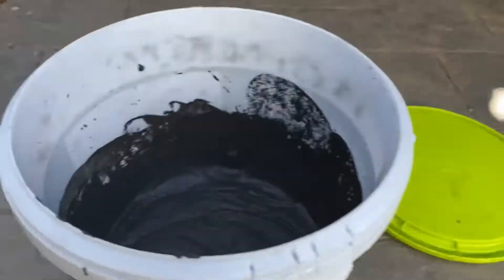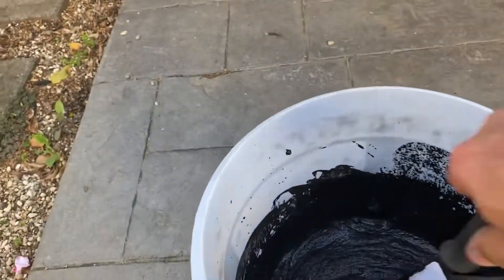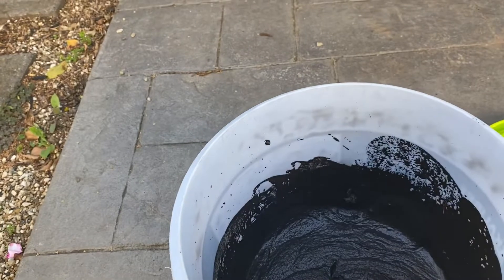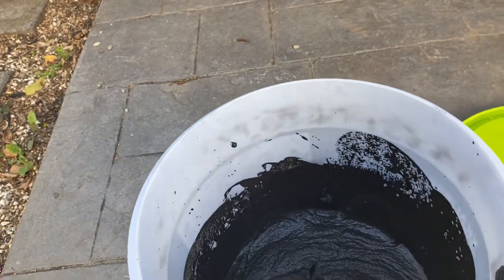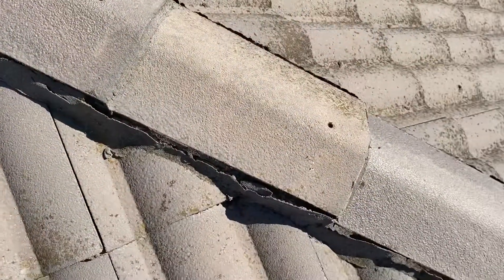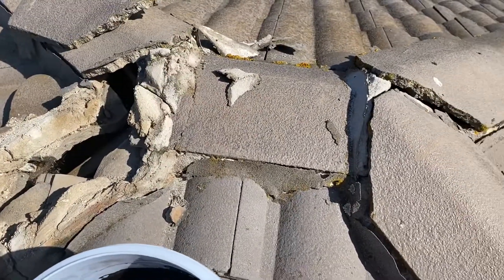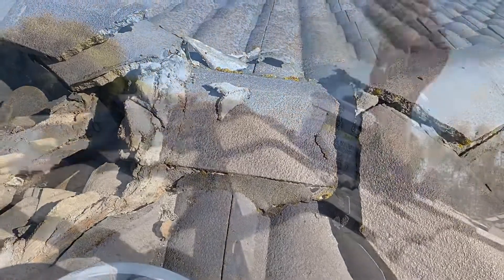I've got my little trowel and some spare mix if needed. It seems like the consistency is right. Hopefully — first time I've ever done this so it should be exciting and scary. It's a bit windy up here but I'm going to take some of these tiles off and shift them up a bit because they've slipped. Most importantly, getting all these top parts sorted out first.